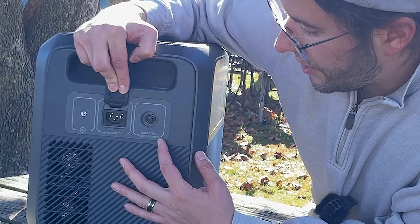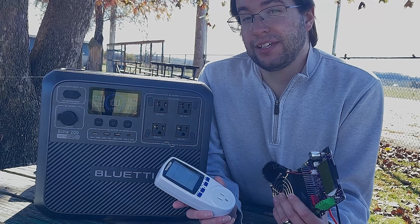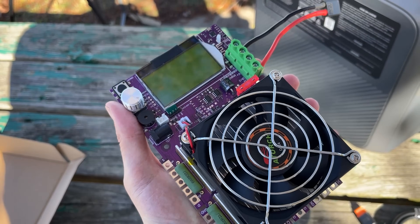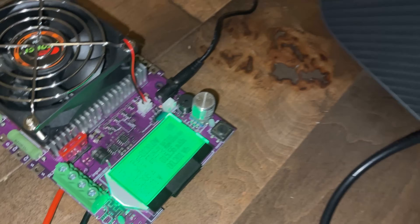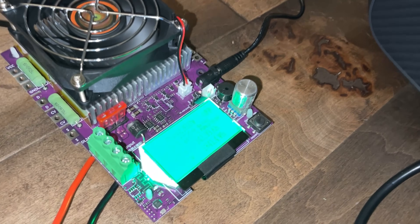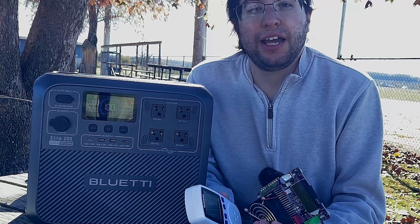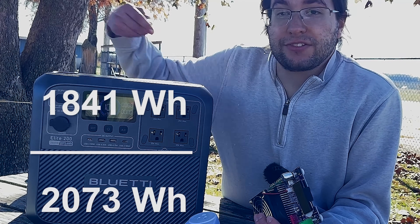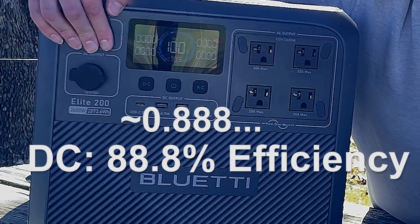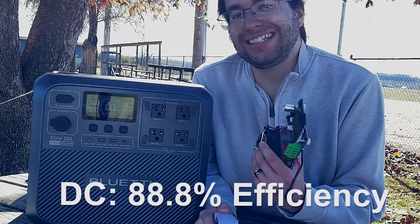There's also a 250 volt AC or 20 amp protection circuit reset button. I wanted to find the actual battery capacity or output you can expect after the inverters and step-downs transfer power to check efficiency. I tested the DC side first using a 150 watt battery load tester that tracked watt hour usage from 100% all the way down to 0%. The result was 1,841.4 watt hours total on the DC side. Dividing 1,841 watt hours by the total capacity of 2,073 watt hours gives an efficiency of 88 to 89%.